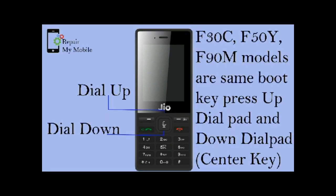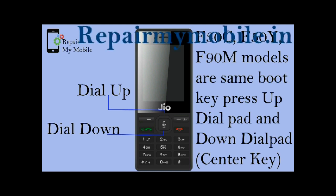Up and down dialpad with center key, or the volume up and down, is the boot key for F30C, F50Y, and F90M.